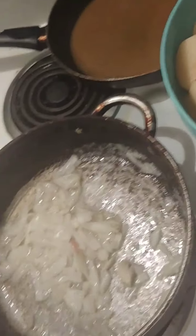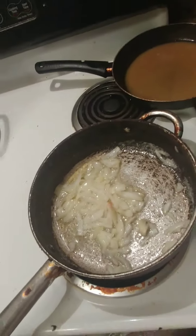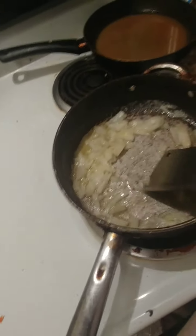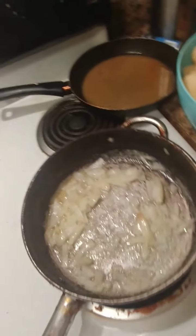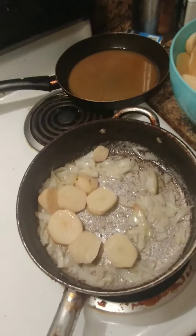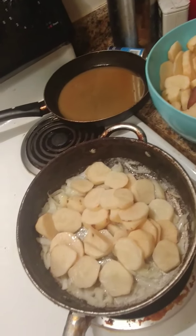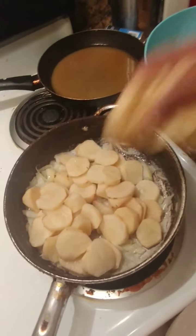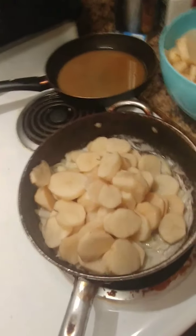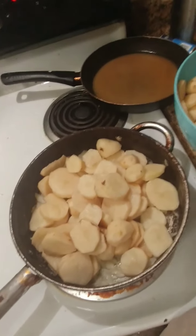Let me zoom out a little bit for y'all. They don't usually take this long - I usually put the potatoes in sooner because they're still going to be cooking anyway. So I'm gonna start putting in my potatoes.